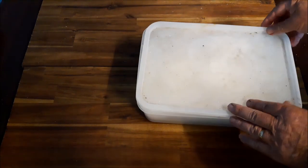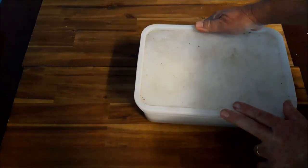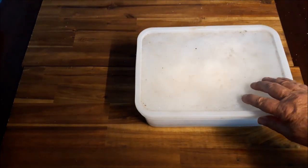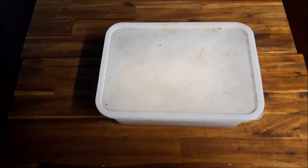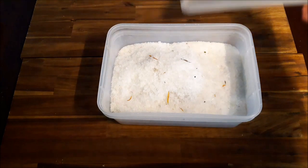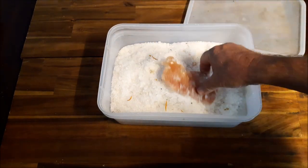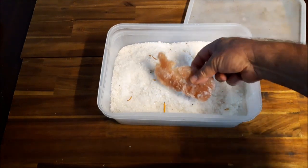Lid on — I'll now leave that in a cool dry spot for 24 hours and see how it goes. And it's been 24 hours. That's the chicken — it's toughened up nicely.